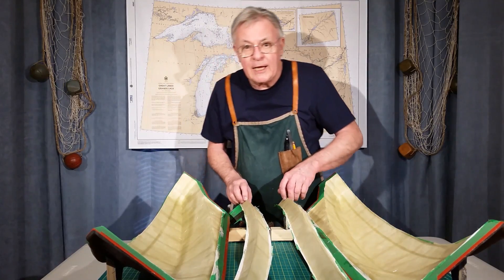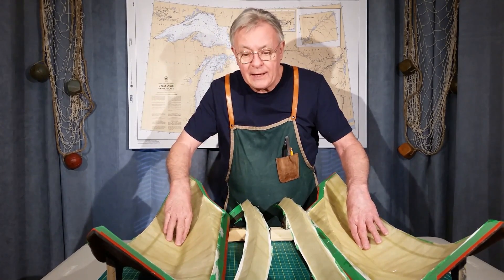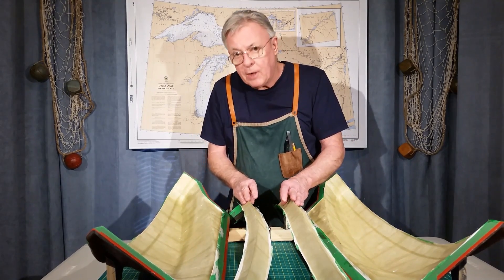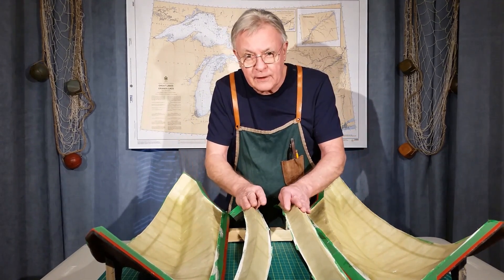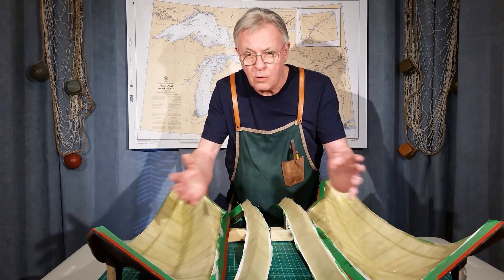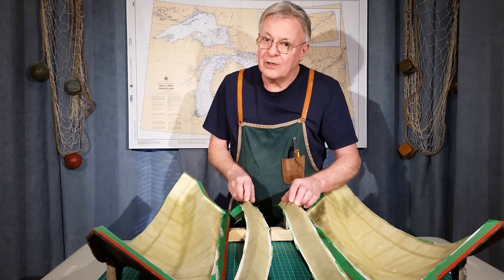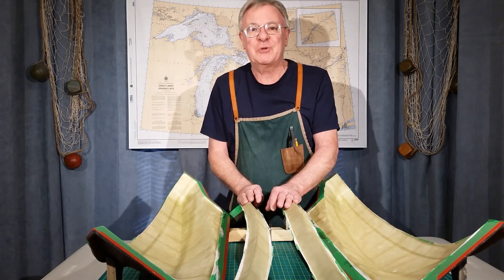So that brings us to the end of part one. We've got two ounces of mat all set up on these four molds. In part two, we're going to finish the two halves and the flanges and put the whole model together. So don't miss that one. Feel free to like, comment, and of course subscribe. Thanks for watching.